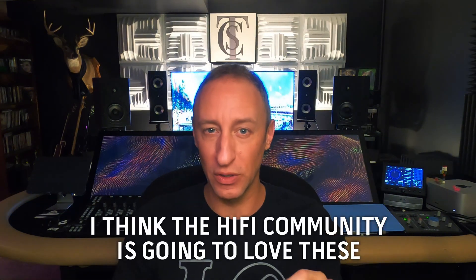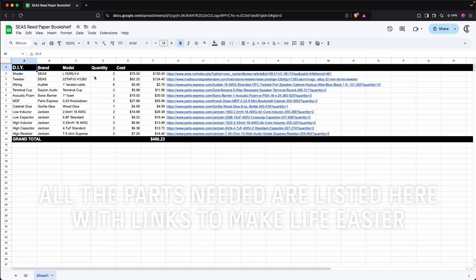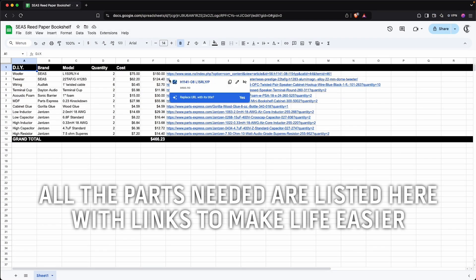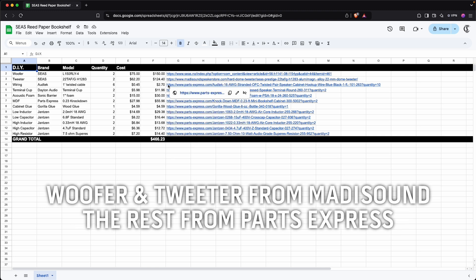That's why I think these are going to be a hit with hi-fi people. If you want to build them, just do it. Same as in my AI video, I created a spreadsheet with all the parts for the speakers listed. You can build them out yourself if you're so inclined — woofer and tweeter from MattaSound, and I think everything else from Parts Express.